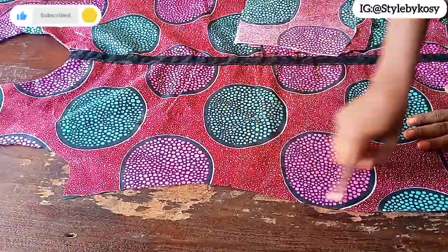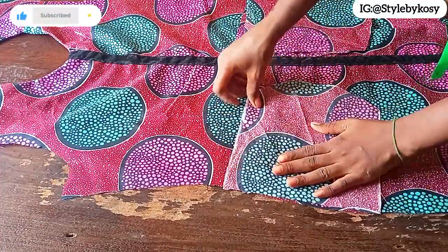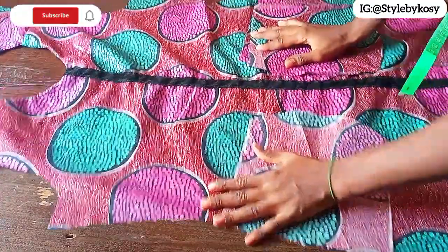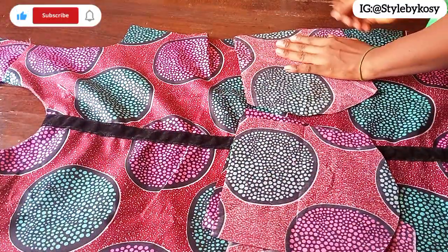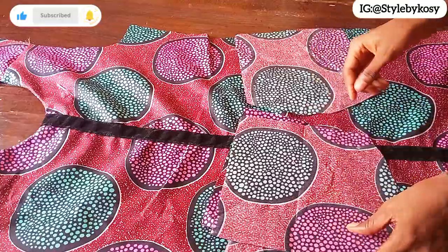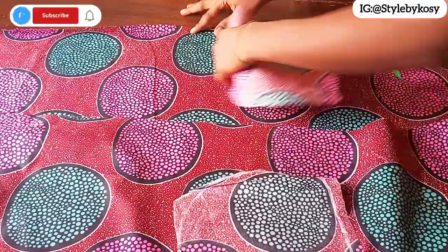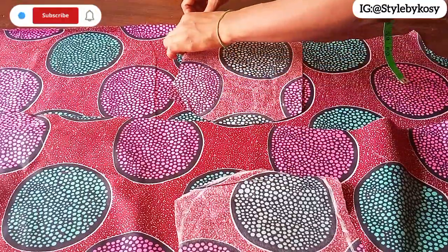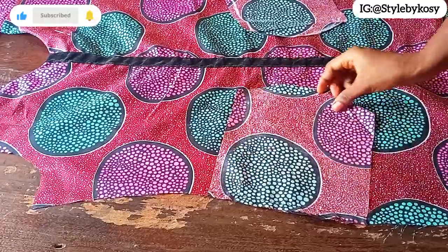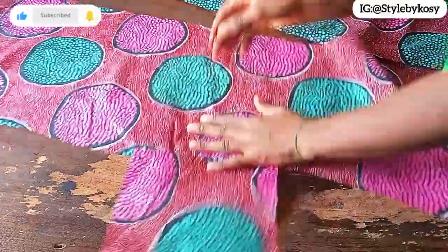The next thing is to attach the pocket. I have four pocket pieces and I already gave a notch on both sides. I'll place the four pockets right sides facing each other — two on the front piece and two on the back piece. Go ahead and stitch with half an inch. I've gone ahead and stitched with half an inch.